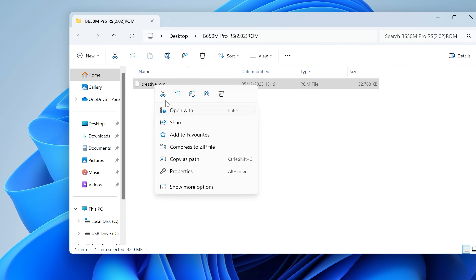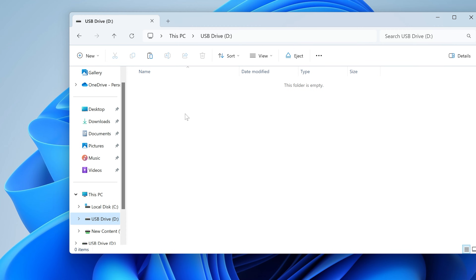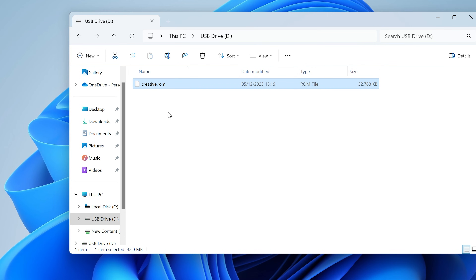Right-click and choose Cut, then navigate to our USB drive which we formatted earlier, right-click and choose Paste. There we have our creative.rom file — it's the right size: 32 megabytes or 32,768 kilobytes. We can now take that drive out of the machine and go over to the test bench to flash the BIOS.